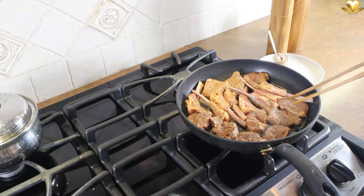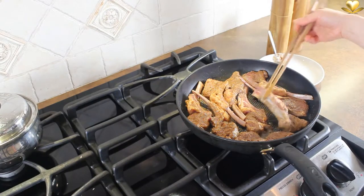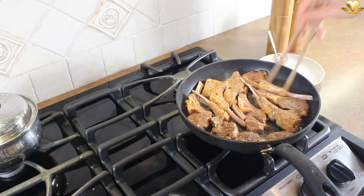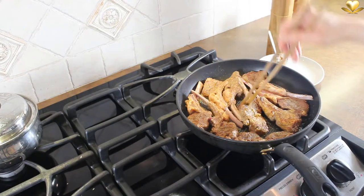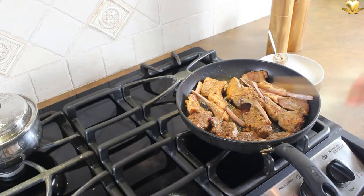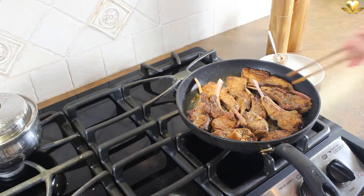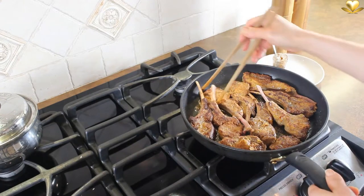Once the floured side is moderately golden, turn the chops over. The chops should only be turned once and the cooking time shouldn't be longer than necessary, since we want them cooked to medium rare to stay true to this marvelous part of the lamb. You can even shorten the cooking time for a rare meat.